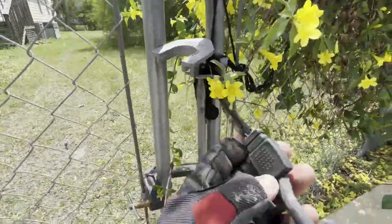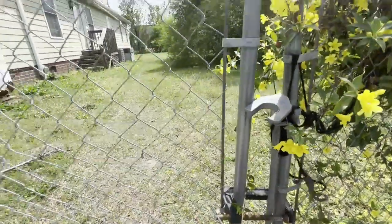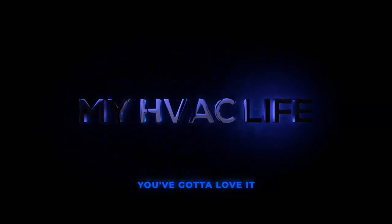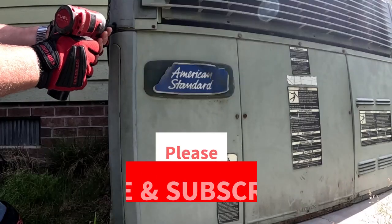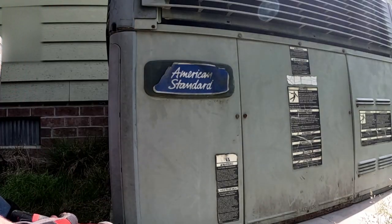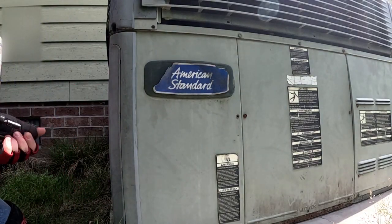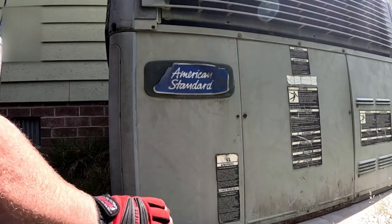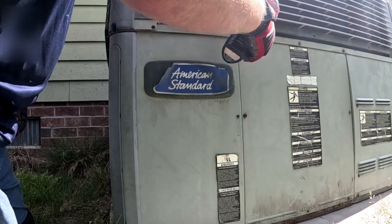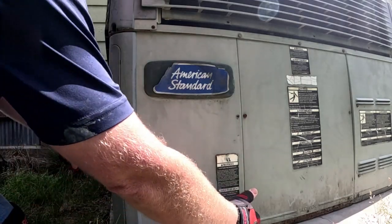They've got a Mastiff in the house. Alright guys, looking at our American Standard package unit. So today we're keeping it set at 75 or 70 and it won't get below 75. They have real bad air flow. It's been off. I just turned it on. When I got here the blower was running, but the thermostat was off and the fan was in auto. So we'll check that out.